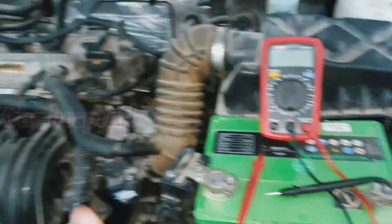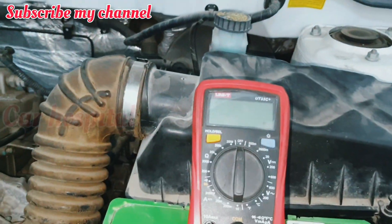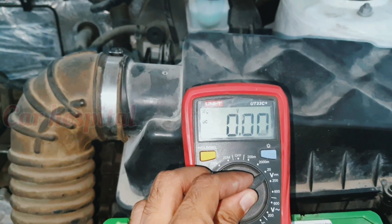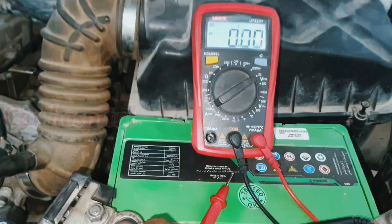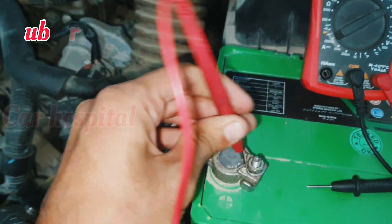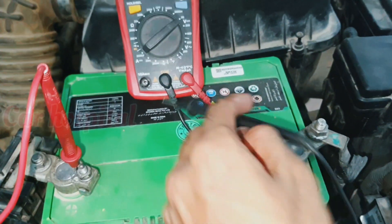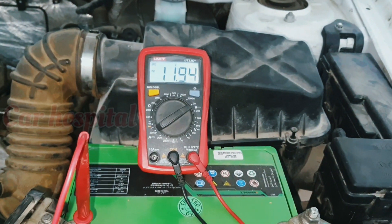I will show you — you can see here I have one small multimeter. First of all, set the volt, then fix the plus wire to positive and the negative wire to negative, just like this. Now you can see the battery voltage.